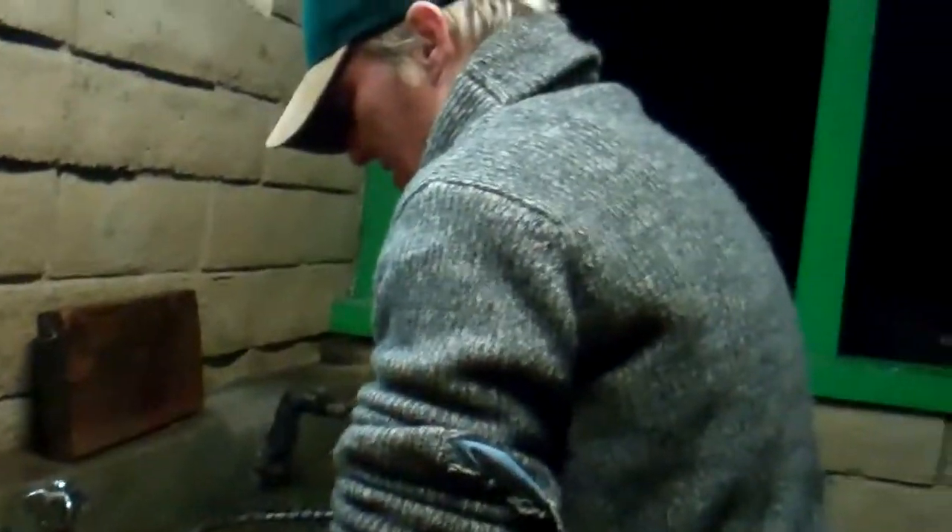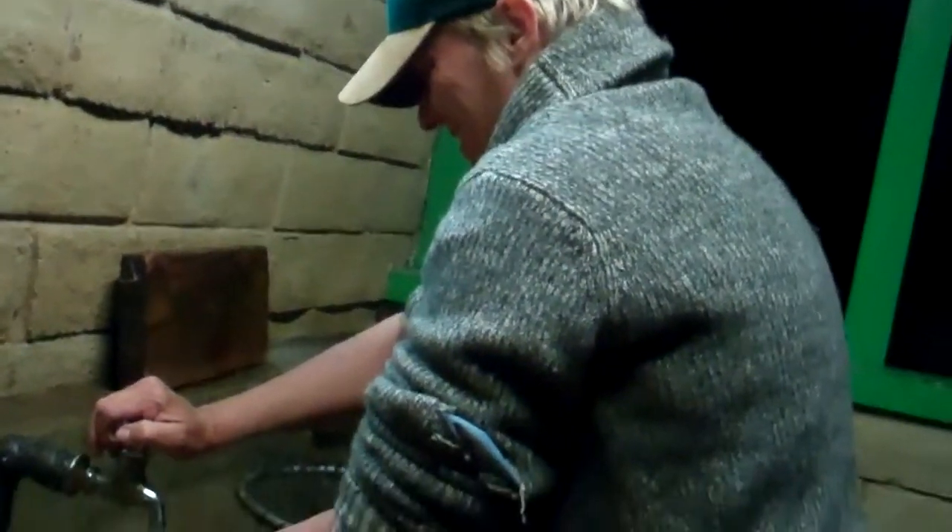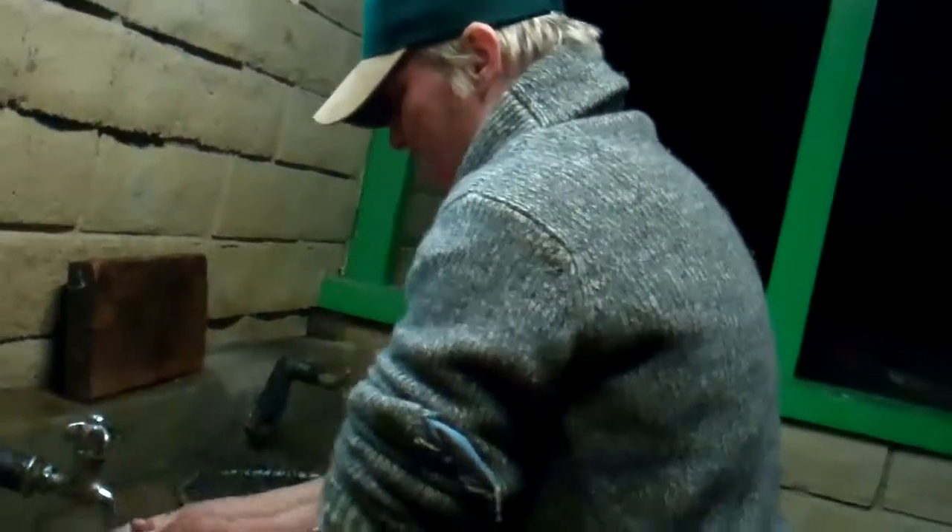This is Trooper Wendy. She ends up doing all the dirty work — she was cleaning the other three fish we caught.